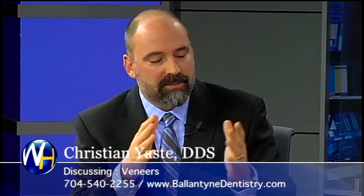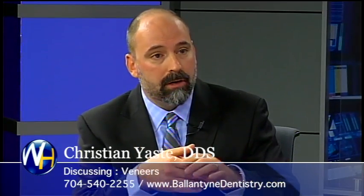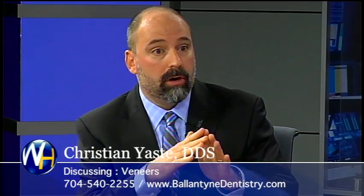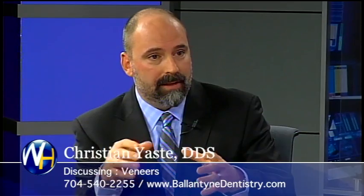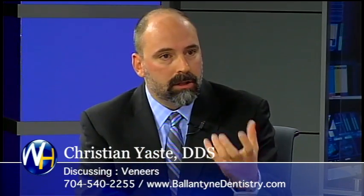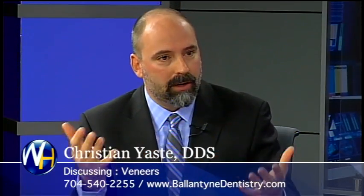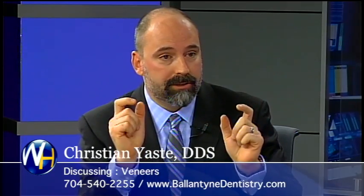The next step after the pictures is to take molds of their teeth. We also take a dozen other pictures of their smile from different angles, and we send it to a laboratory. The laboratory then does what we call a wax-up — they change the teeth in wax to show what they'd look like. Someone like you could take a look at it, hold it in their hand, three-dimensional. A lot of people are afraid of puffy veneers, something that looks artificial — they want natural.